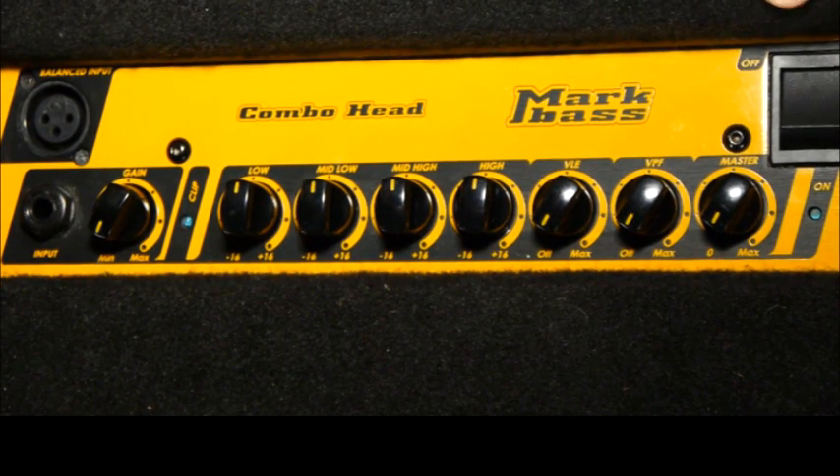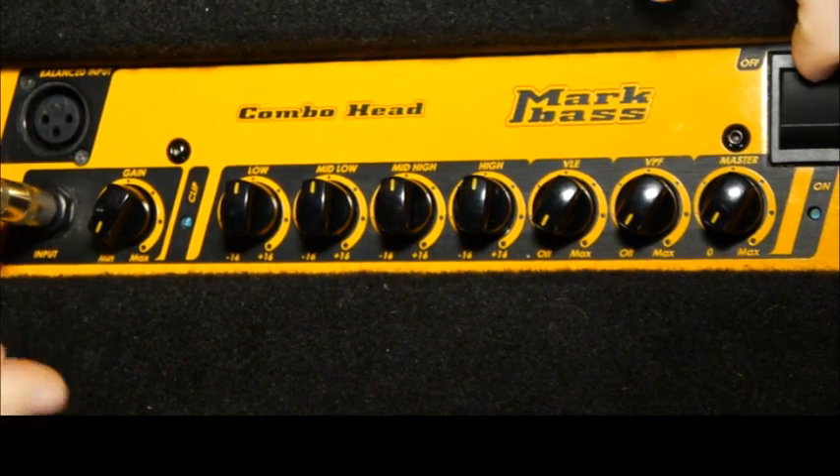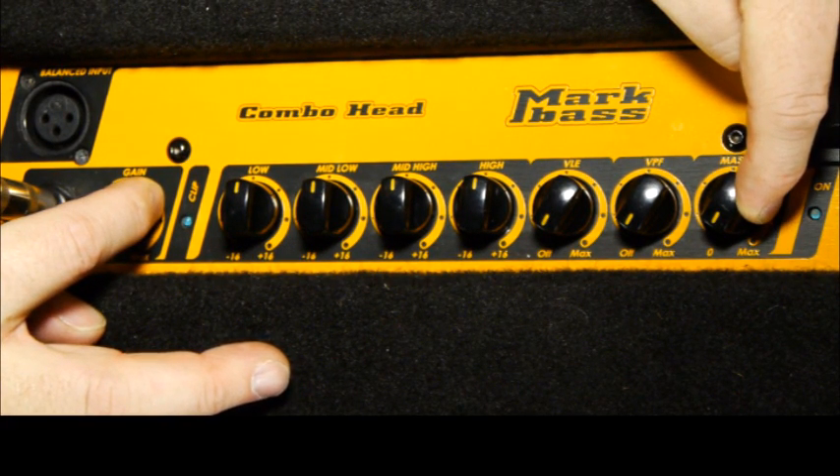To begin with, take your bass, plug it into a cable, take the other end of the cable and plug it into the input. Make sure that the amp is off and that all the volume controls are down at their minimum position.